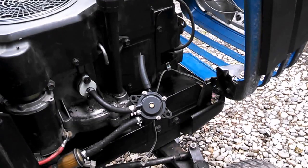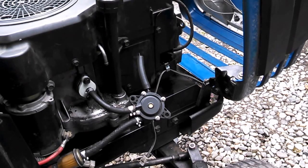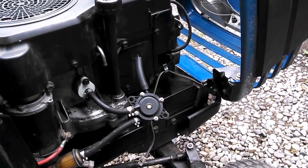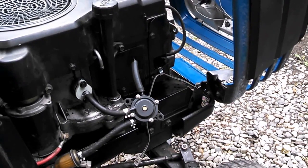I've got my fuel pump hooked up here with the 3D printed adapter. Let's see if it'll pump. Got fuel pumping!